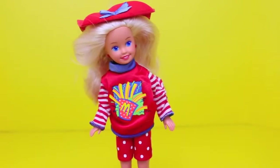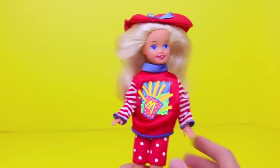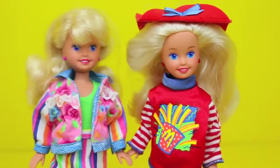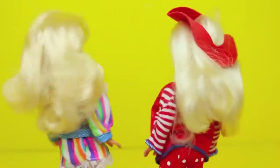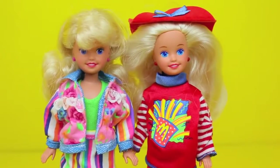Well, enough with the bracelet. Let's take a look at this Stacey Happy Meal doll. She's got a cute red, white, and blue outfit with polka dot shorts and a little french fry sweater. The Birthday Party McDonald's set also came with the Stacey doll — the one on the left in the striped and floral outfit. The dolls are the same size, but I do like the Stacey doll that came with the Happy Meal set because she doesn't have the crazy wild bangs like the other one.